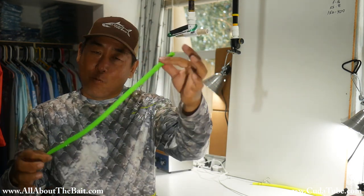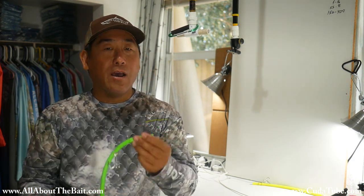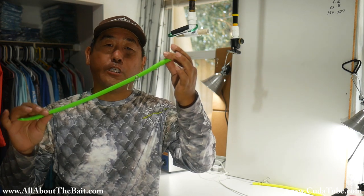Hopefully you found that helpful. Ready to build your own? Check out my website at allaboutthebait.com or cudatube.com and you can pick up your five different colors of Cuda tube and start building your own. Thanks for watching and I will see you next video. Bye.